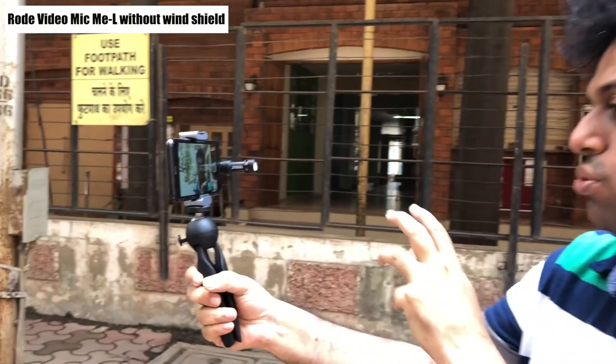अब मैंने Rode Video Mic Me L को अपने iPhone 10 के साथ connect कर दिया है और अब जो आप audio सुन रहे हैं वो record हो रहा है Rode Video Mic Me L से। फिलहाल मैंने windshield नहीं लगाया — थोड़ी सी हवा चल रही है। अब हम windshield connect करके देखेंगे audio quality कैसी होती है।